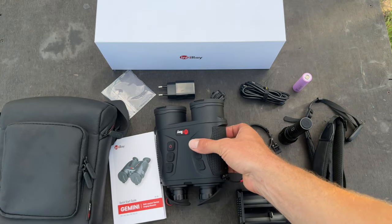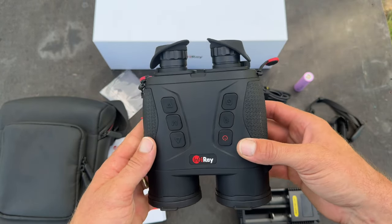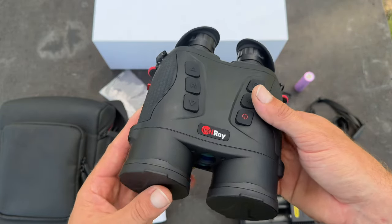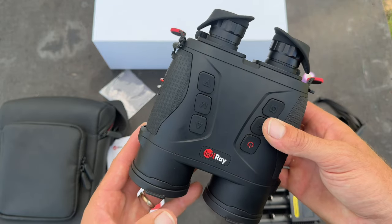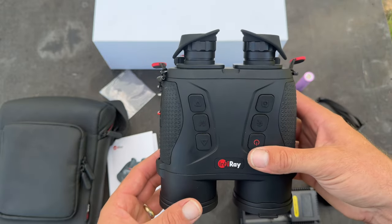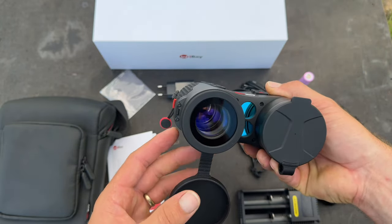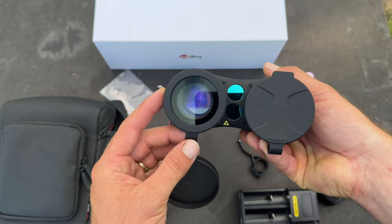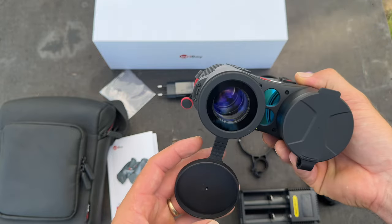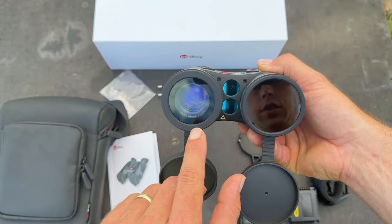And last of all, here are the binoculars themselves. These are a very nice unit. At the time of this video they retail for about six and a half thousand dollars. They have a 640 by 512 thermal sensor, as well as a digital night vision — thermal on one side, night vision on the other.